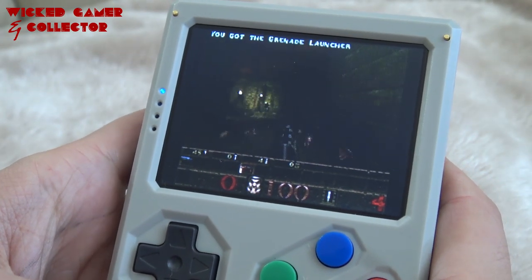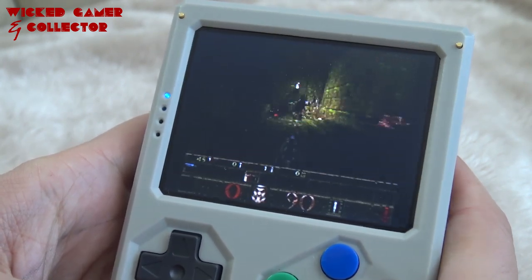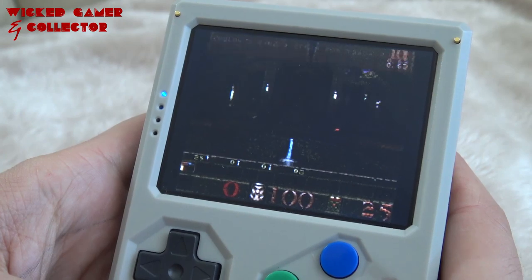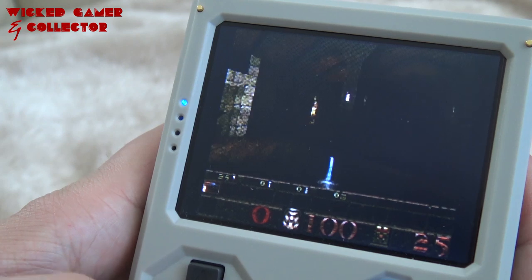It also plays Quake! Now we can play on a bigger screen if you compare it with the LDK. You need to hold it in the right position — as you can see, the screen is really dark.